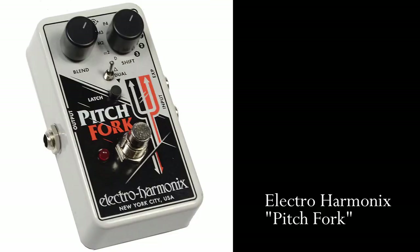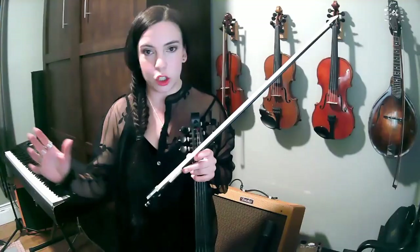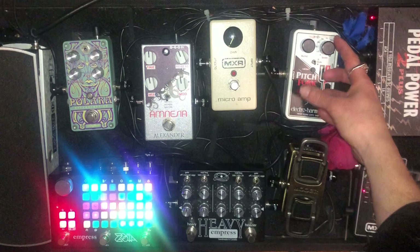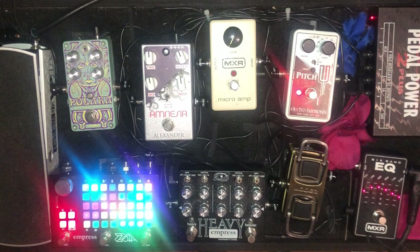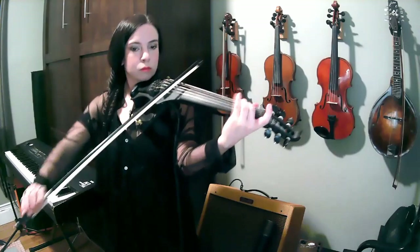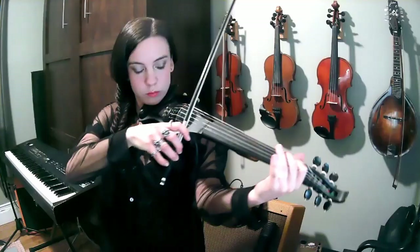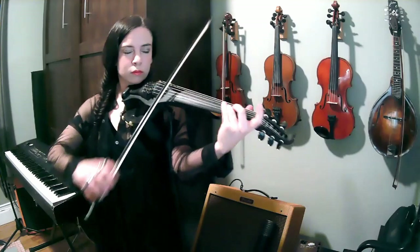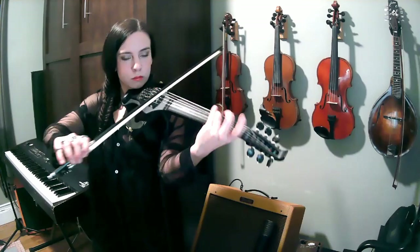I'm going to talk about my Pitchfork by Electroharmonix. This is an octave pedal — it is an interval pedal. You can go up to three octaves above and below your original pitch. Let's have a little taste — I'll turn the blend up and listen to one octave below, playing on the D string in regular violin range. Roll the blend up a little bit further. It almost gives me a cello-like effect.